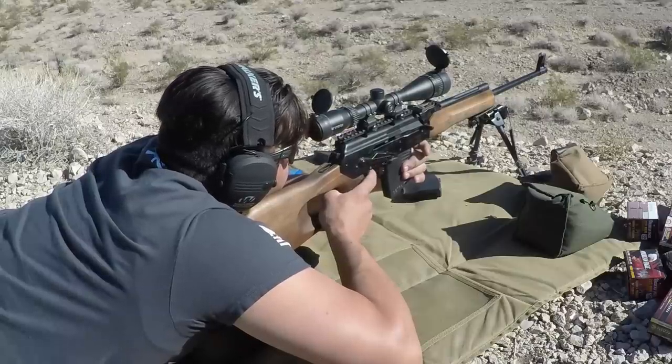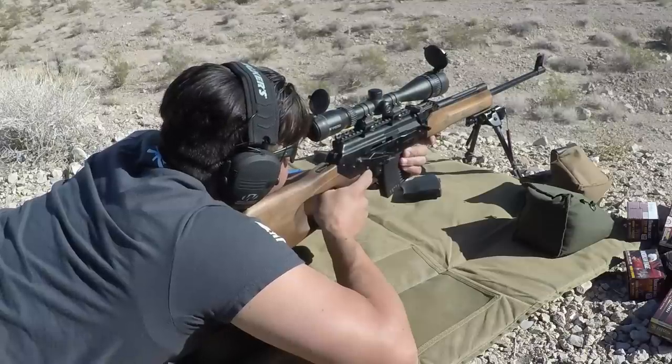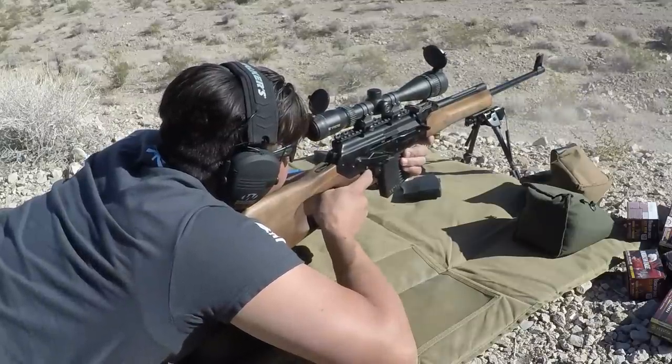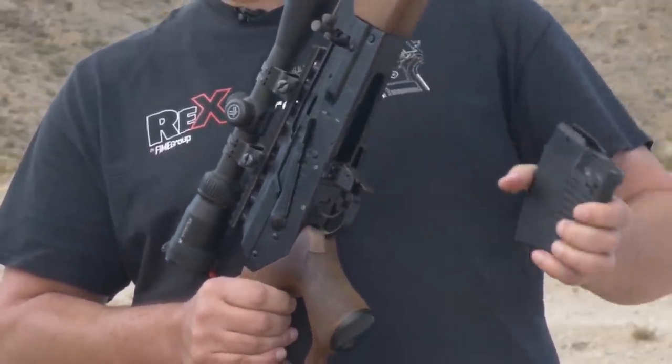We have a .223, which will also accept 5.56 NATO rounds, in all three barrel lengths. We brought in 30-06 for the hunters in the 20.5 and 23.2 inch barrel lengths. It works just like the standard AK — has the standard up-and-down safety and the rock-in magazines.